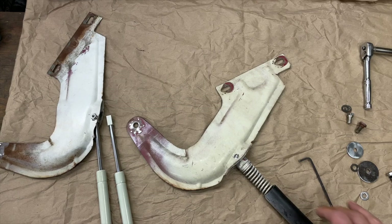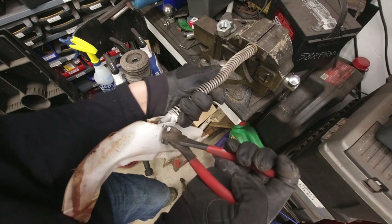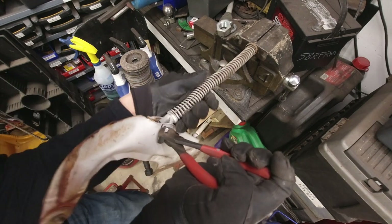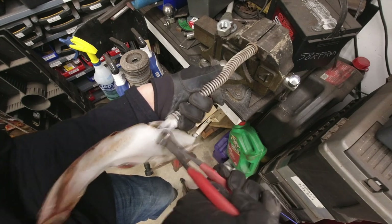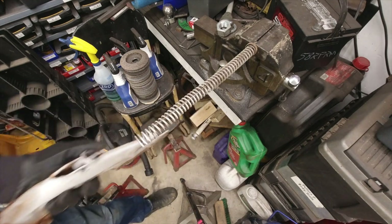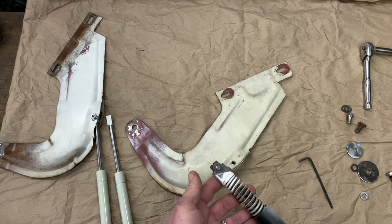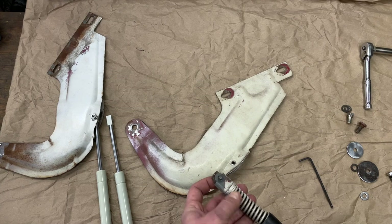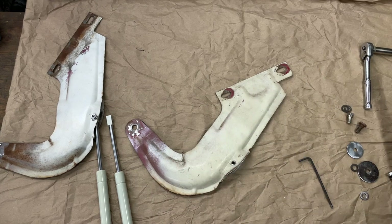Then we went ahead and chucked it in the vise and compressed the spring to the point where I could drive the pin out. Now you've got to be really careful because these springs are under a lot of tension. Once we get the pin driven out, we relieve the tension and I'm able to separate this. I do have this already separated here. I've just gone and recompressed the hinge and inserted the rivet back in place just to keep this assembly together.